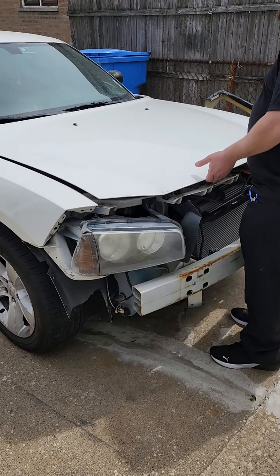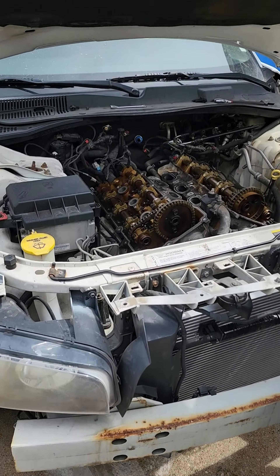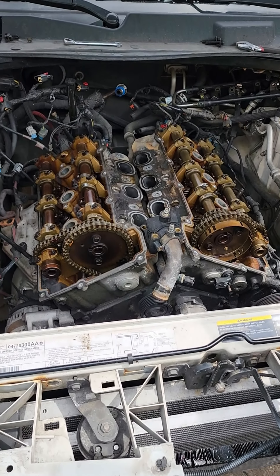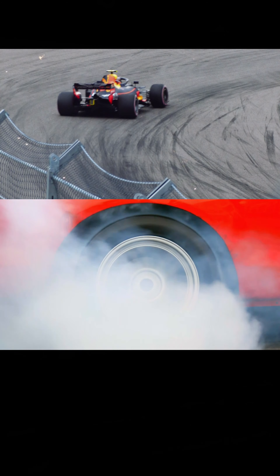Hey everybody, it's Eddie Old Tech Guy, and today we have a tool review as we work on this 2006 Dodge Charger SC 3.5 liter V6 with an automatic 5-speed transmission. My buddy here was racing this car and killed the engine. Now he has to either redo the heads or replace the engine completely.